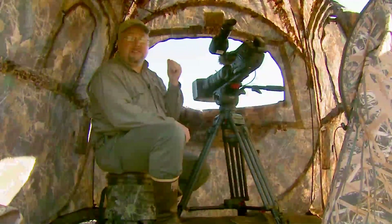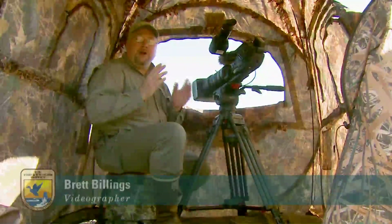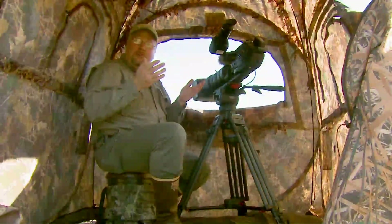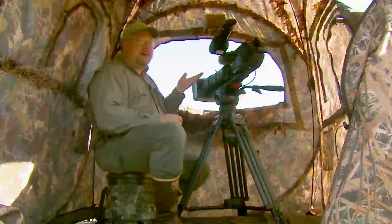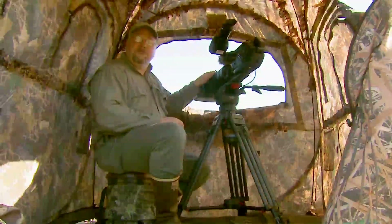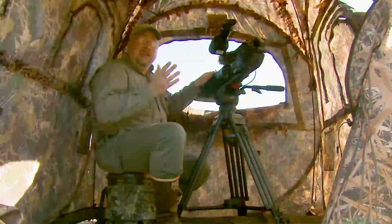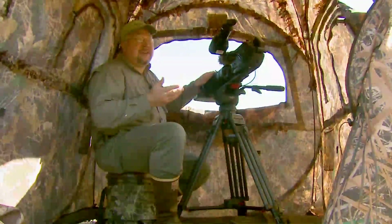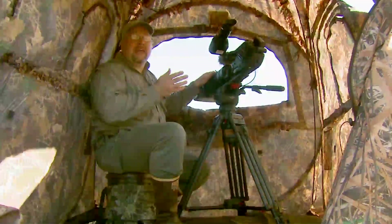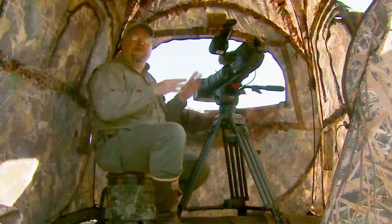It's about 40 degrees outside, but it's nice and toasty in here. That's just one of the important points about working out of a blind when you're getting wildlife footage — it keeps you comfortable and keeps the wind off of you and your equipment. When you have a big, long wildlife lens and you're zoomed all the way in, just a tiny bit of wind can ruin your shot. Even more important, if it starts to rain, that can not only ruin your shot, it can ruin your equipment. Having a blind keeps the weather off of your gear.